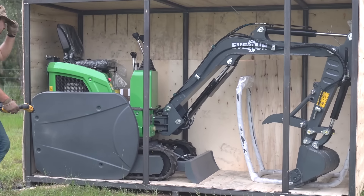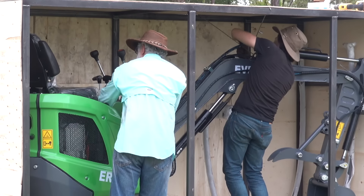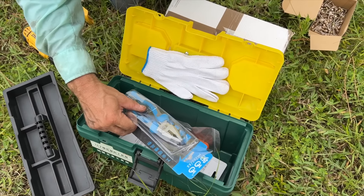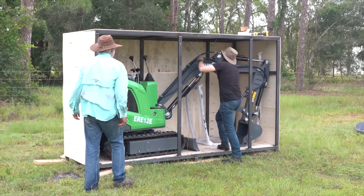There she is. Man, that is a small excavator. Got the wire on the boom here. Yong-gong. This is my favorite branch. Alright, so that's free.